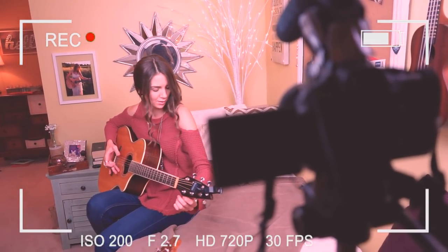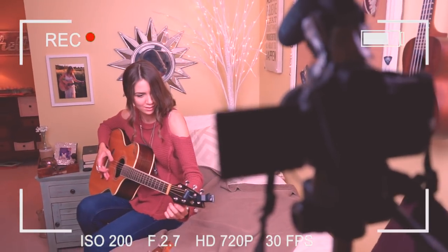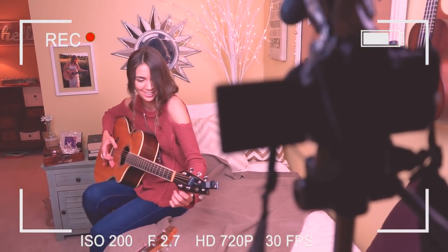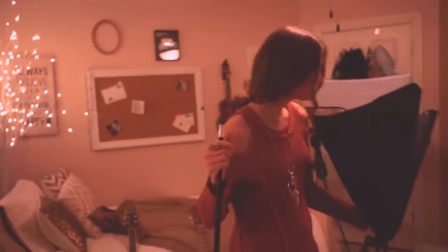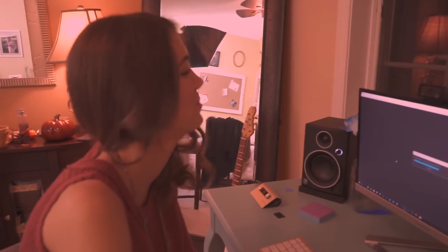Oh, this is the thumbnail right here. This is perfect actually because it's got the camera out of focus and you're in focus. So today we're gonna do something a little bit different. I get a lot of questions from you guys about my filming setup, how I go about making all of my guitar tutorials, from what gear I use to how I edit my videos, what editing software I use. So I'm gonna answer all those questions for you guys today and show you guys behind the scenes of how I make a Guitar Goddess guitar tutorial.